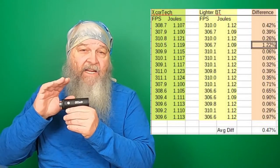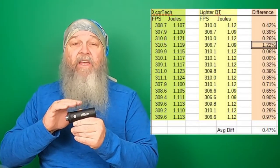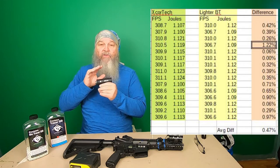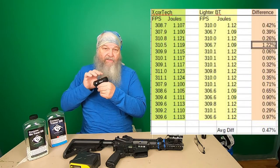The only limitation to the chronograph function in the Lighter BT is you cannot have it turned on and use it as a tracer unit at the same time. So if you wanted to play a night game and keep your phone in your vest to track a running list of shot speeds, you can't do it. Once you turn the chronograph function on, the tracer unit doesn't work — you won't get the glowing BBs or the flash.